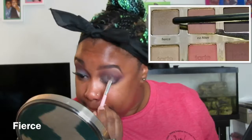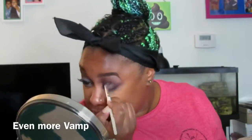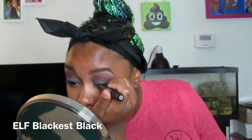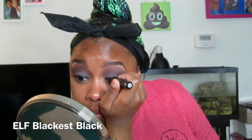Now I am taking Fierce and putting that everywhere that I put Milk. Fierce is definitely a lighter purple but doesn't look that light. Then I'm just using the brush that I applied the Vamp shadow with to check and make sure that it's all blended together.